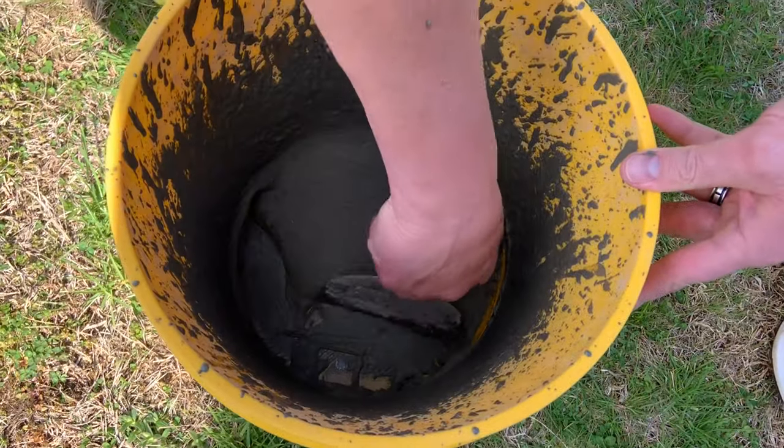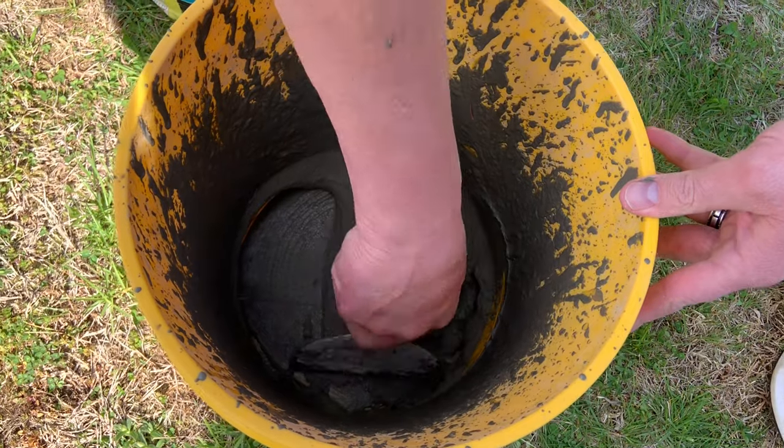So you can see here I've got a nice flowable product — not wet, not loose, but something that I can trowel out nice.